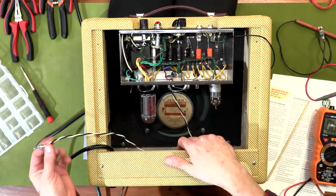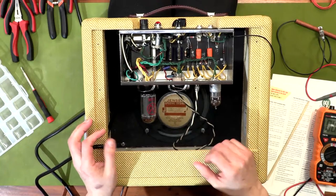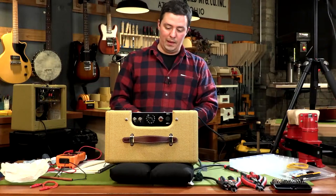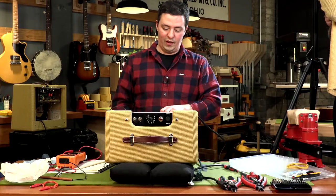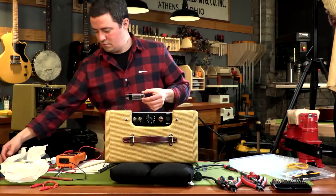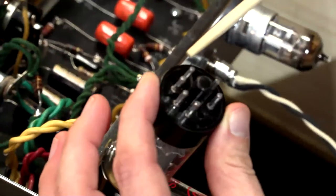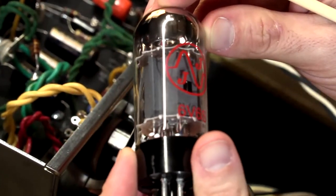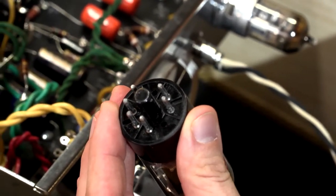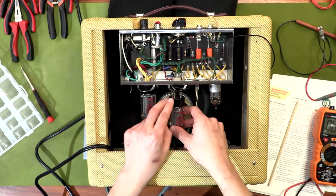Another thing we need to do is connect the speaker. If you don't have a speaker connected and you start playing the amplifier, especially driving the output transformer, you could damage the output transformer. It's really important with tube amps especially that you have a speaker or a load connected at all times while operating it. Our 6V6 is an octal-base tube with six pins — it has the same registration pin between pin 8 and where pin 1 would be, lining up with the registration slot in the socket.